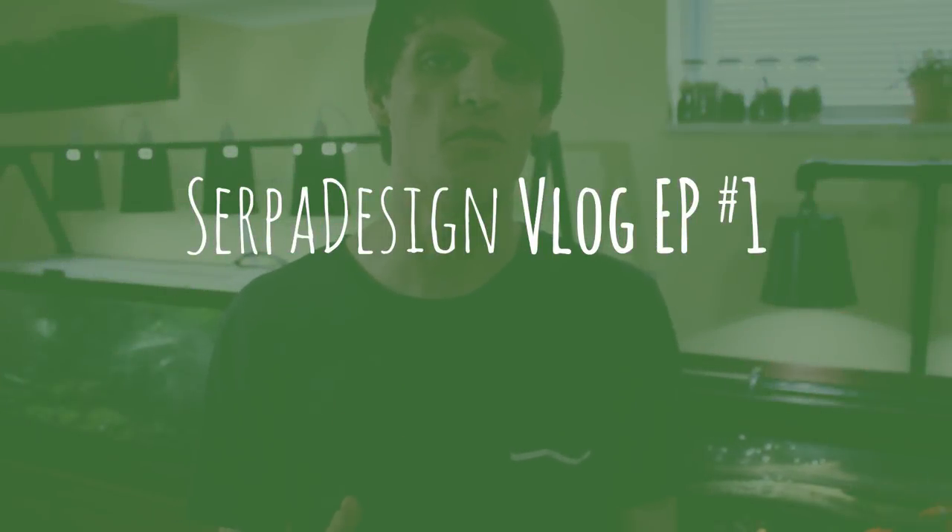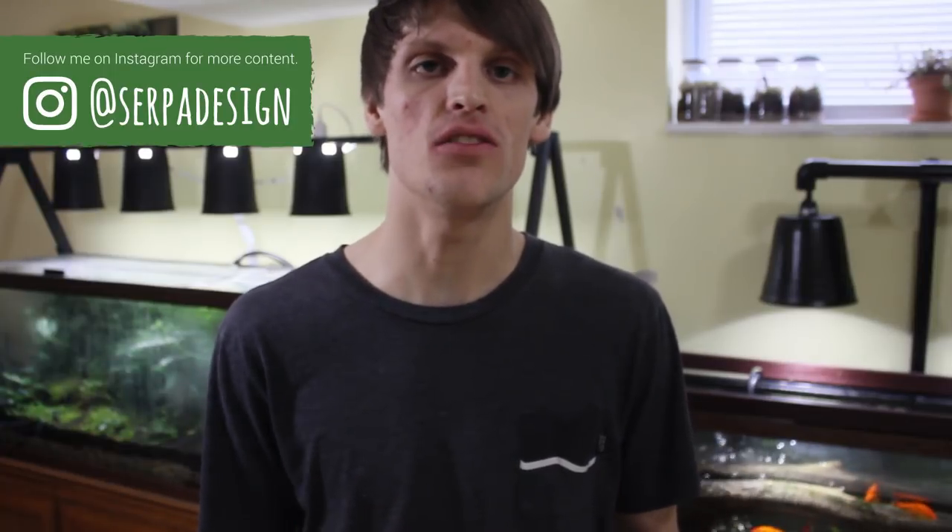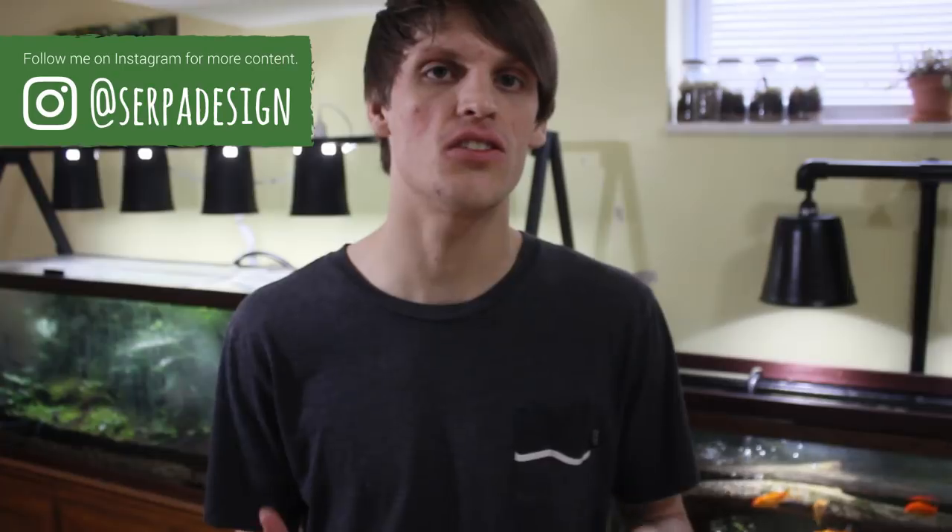Hey everyone and welcome to my first ever vlog. This is something I've been wanting to do for a little while now. I just haven't got around to it because I'm extremely busy. Basically what these videos are going to be is sort of impromptu and natural videos of who I am. I like to do these just so that you guys get a better idea of who I am, so it's not just a faceless person behind a camera just telling you how to do stuff. I'll do these weekly and then maybe as time goes on, if they're successful, I'll do them more frequently — maybe twice a week, three times a week.